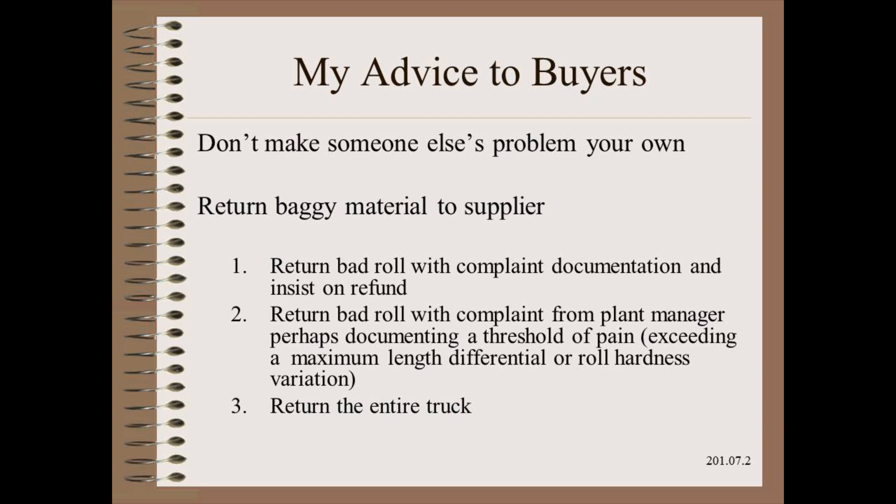My sincere advice to buyers of webs is not to make someone else's problem your own. Baggy webs are a defect and they should be rejected in return for credit. Often you need to escalate the response in order to catch sufficient attention of your supplier so that they apply sufficient troubleshooting talent.